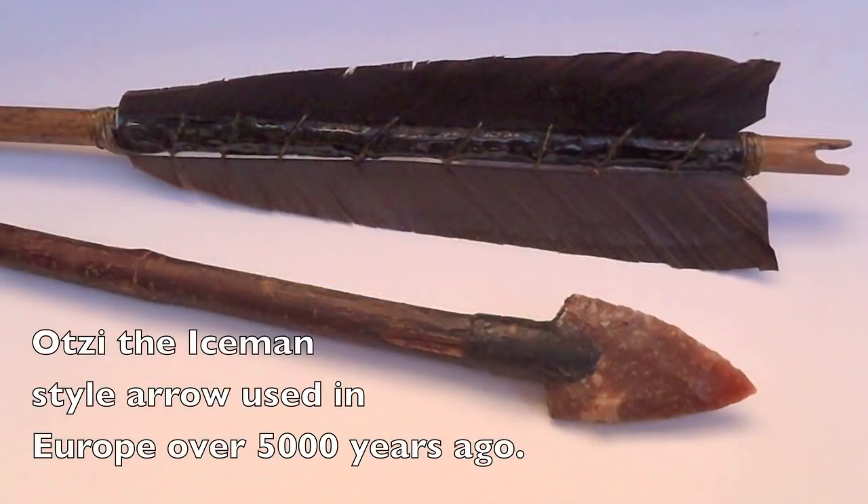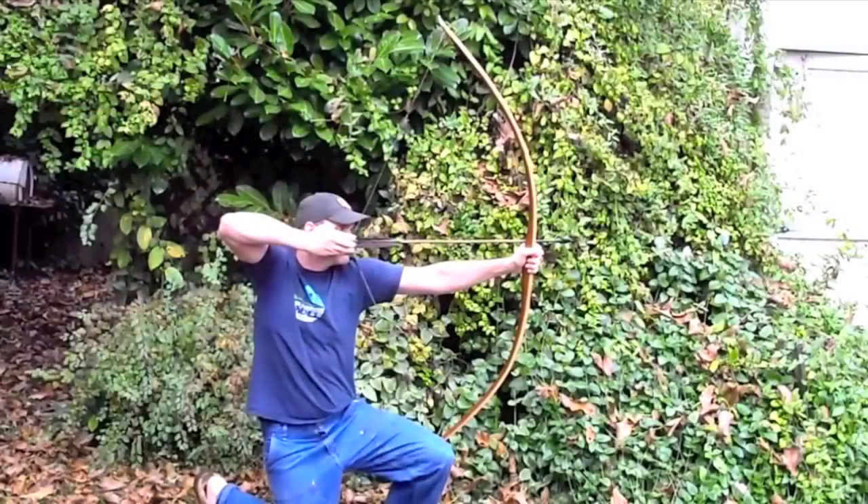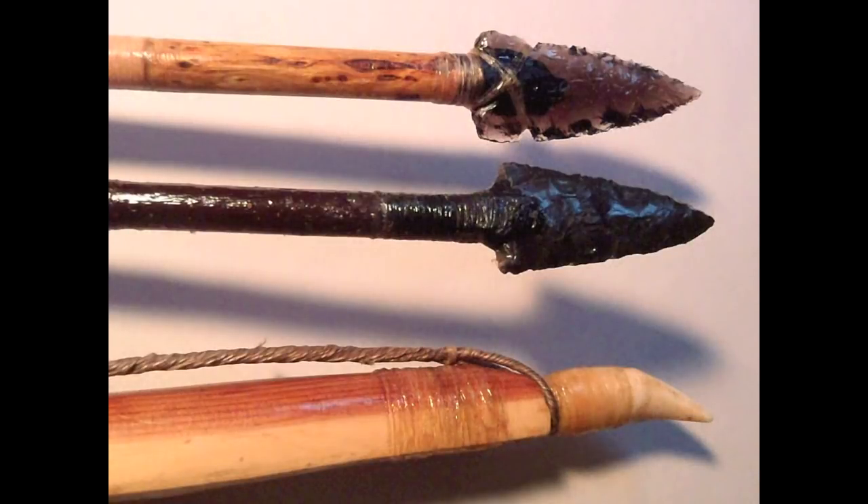This is the second year that I've hunted with primitive archery equipment that I've made entirely from natural materials. For this hunting season, I made a new yew wood longbow that measures 71.5 inches long and pulls over 70 pounds. The nocks of this bow are made from the teeth of a mountain lion and are wrapped with sinew.